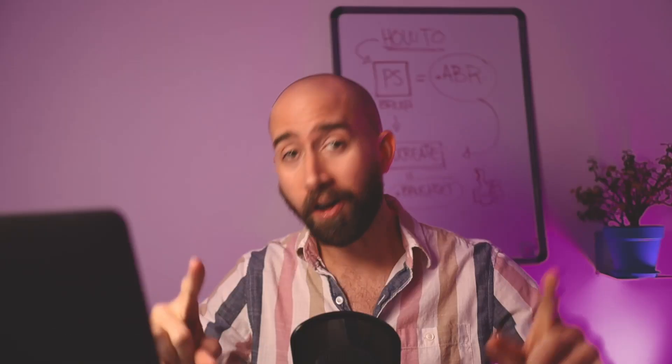Hi there and welcome back to the channel. My name is David Belivo. I'm the lead instructor at Paintable, and in this video I'll be telling you a step-by-step beginner's guide on how to import Photoshop brushes into Procreate, starting now.